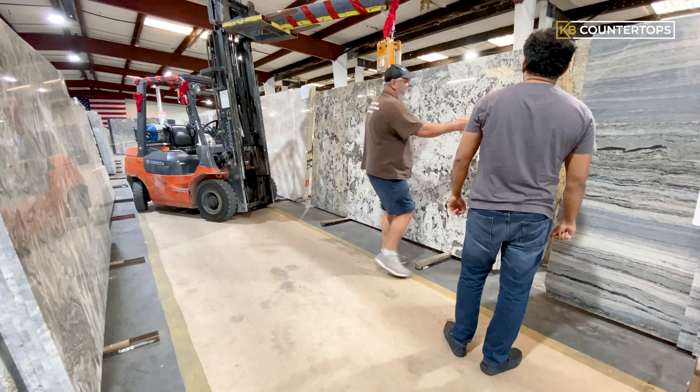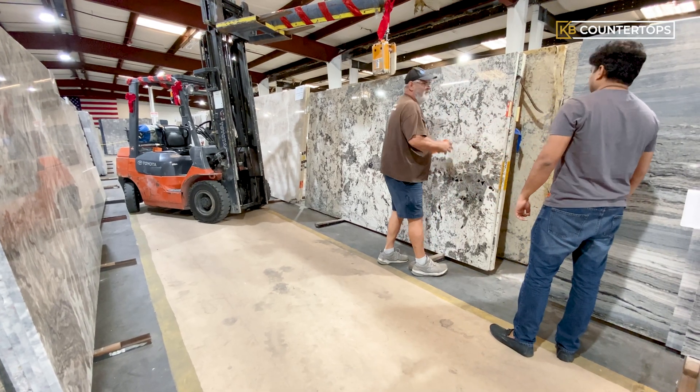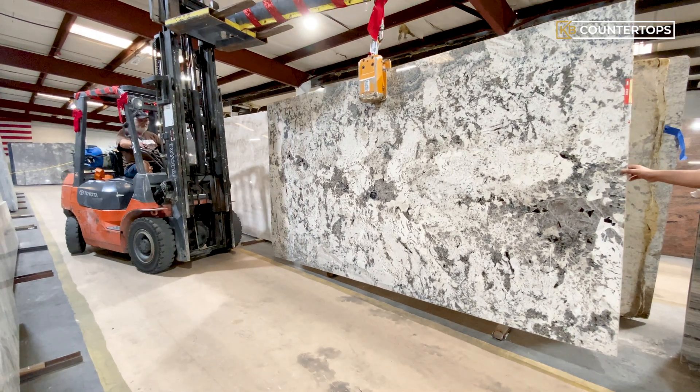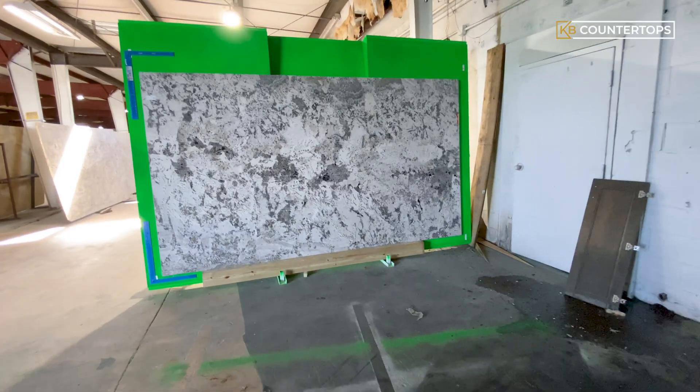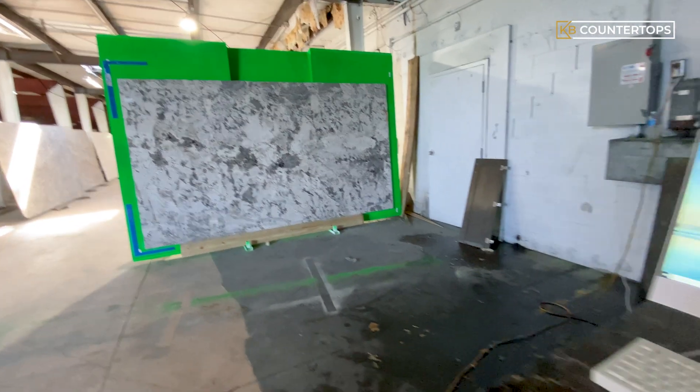The first step is to pick out the piece of selected slab from the warehouse. The selected slab is safely picked up by a forklift and brought to the photo station for actual slab images to be inserted into the AutoCAD program.